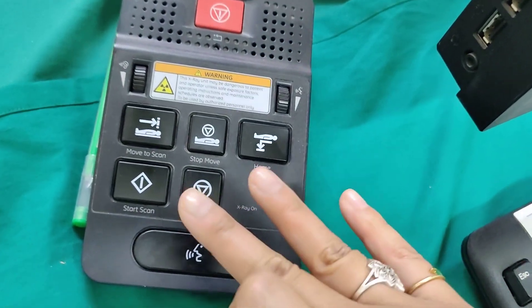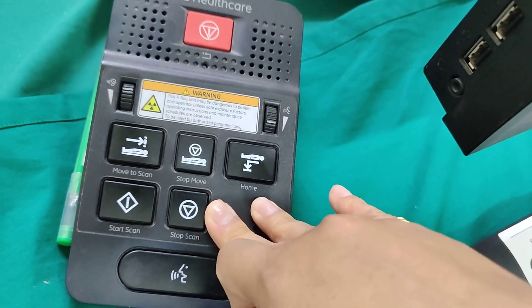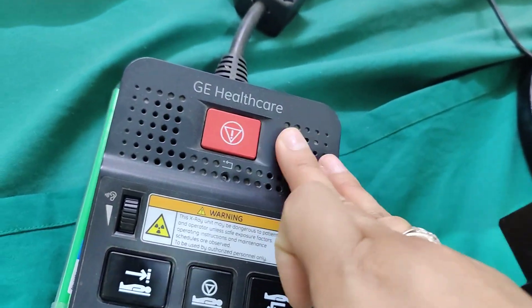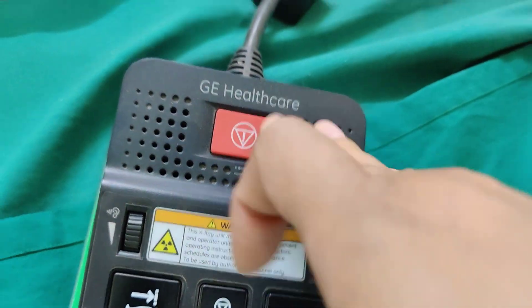But in all cases, just stop the scan. If someone's throwing up or they're moving or whatnot, just stop it here. The red button is only for a true emergency that's happening.